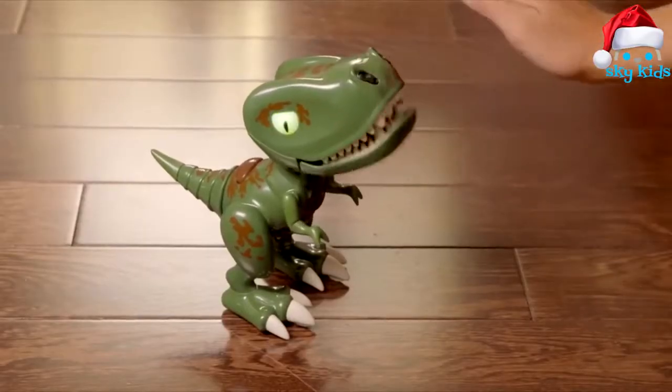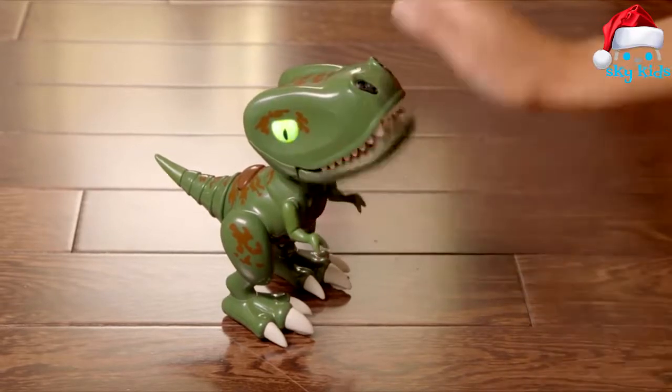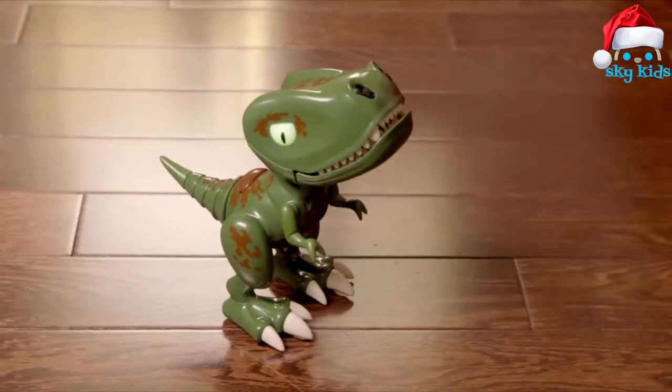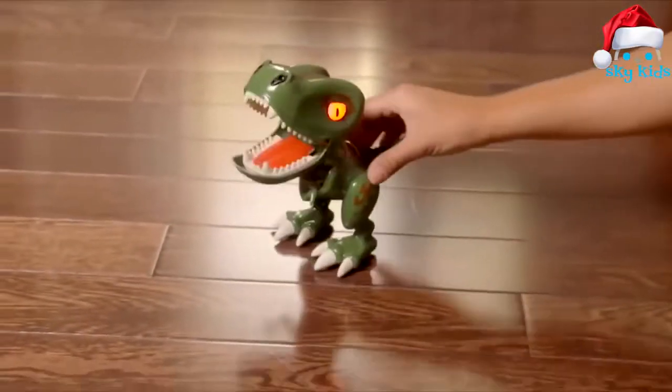Wave your hand back and forth in front of his nose sensors. If you do it slowly, he'll cluck like a chicken. But if you speed it up, he'll start to beatbox — how cool is that? You can also push him around with your hands and make him chomp and roar.